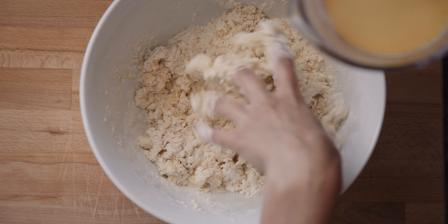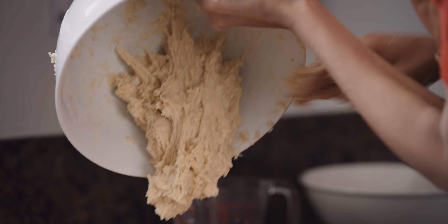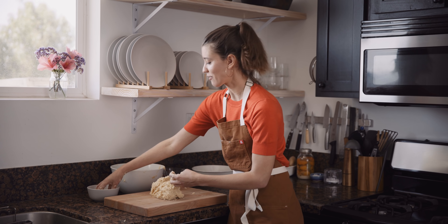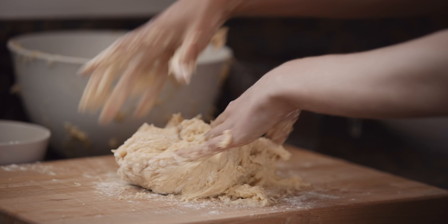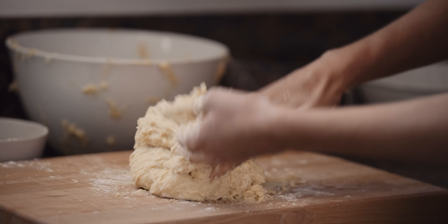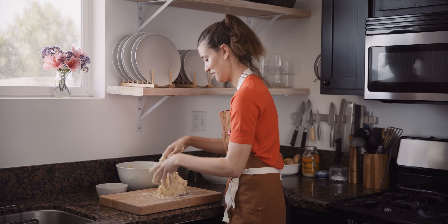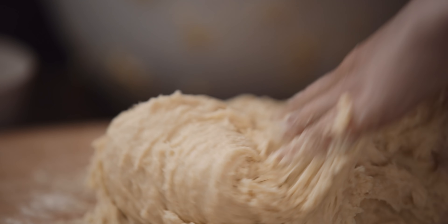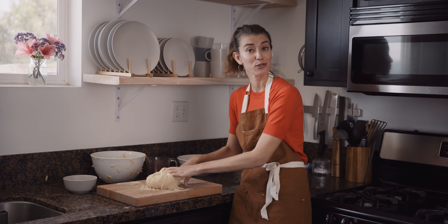I've got my dry ingredients, my wet ingredients, and a greased bowl that I'm gonna let the dough rise in. I'm actually gonna use my hands for this, just adding the wet ingredients little by little. You'll have to knead this dough for 20 minutes, which I know sounds insane, but you want it to get really smooth and elastic. So once you have a shaggy dough, just turn it out onto a clean surface. I've got some flour here that I'm just gonna add to make it a little more doable, but adding too much flour is gonna make a dense bun, so you wanna go pretty sparingly.